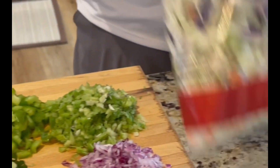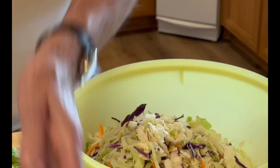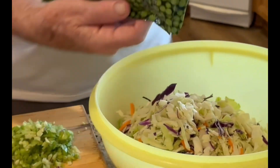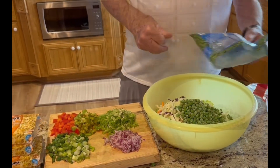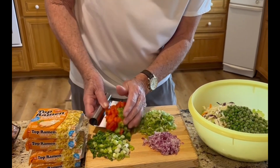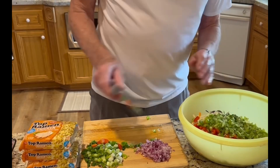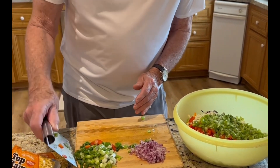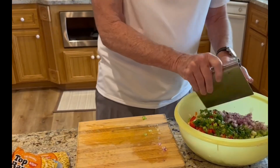The first thing we're going to do: take a bowl and put the tri-colored coleslaw in. Next, take the peas and just put those in like that. Following that, we're going to put the rest in — the bell peppers, celery, scallions, onions — all that's in.